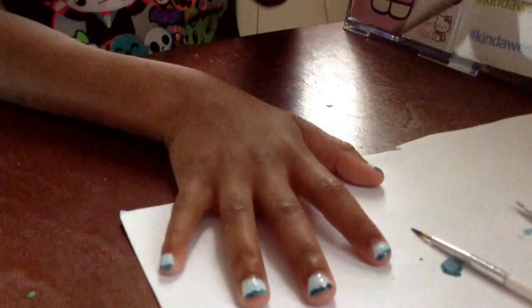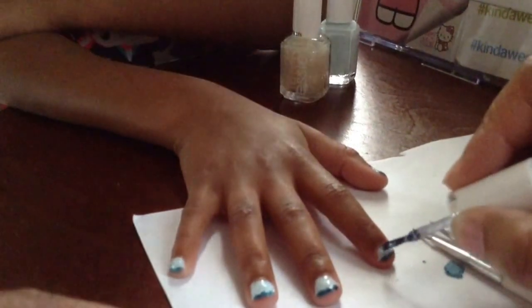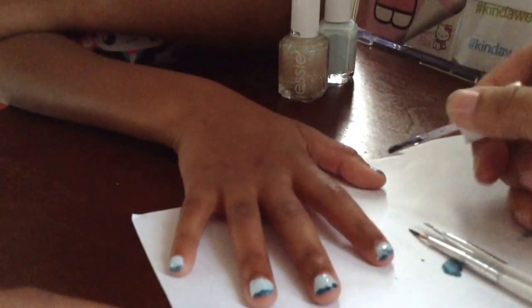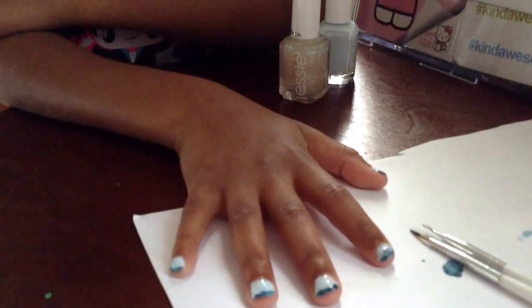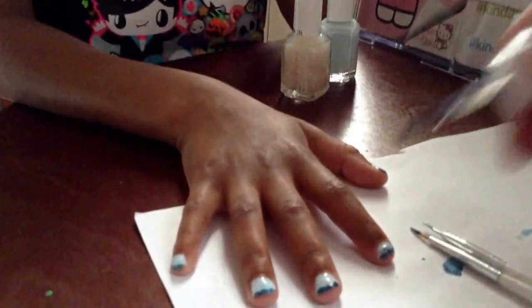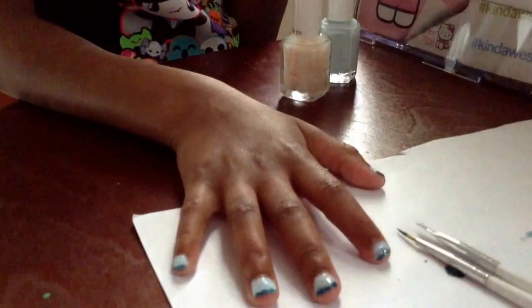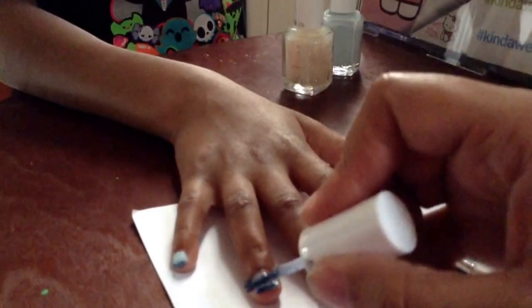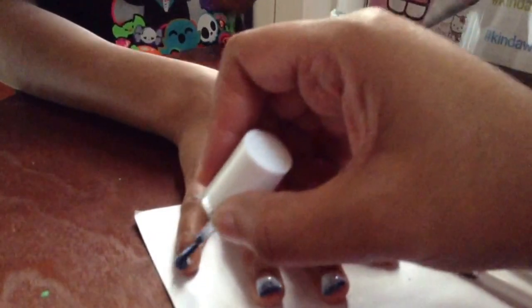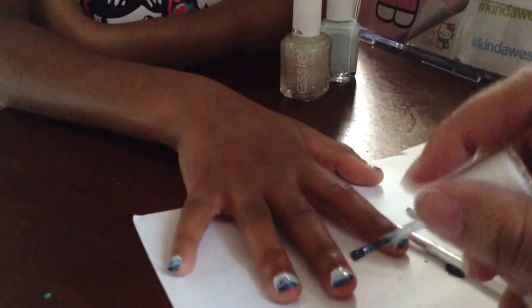The second glitter we are going to use is the blue. I know it is funny we are using blue two times, but it is going to make it look very pretty. Again, we are just going to dab - try to sweep, but the nails are so small that it is very difficult to do a whole lot of sweeping. So I am just going to make sure the glitter is on there. That is a good pass on the glitter, and you can kind of see the gradient starting to take shape.